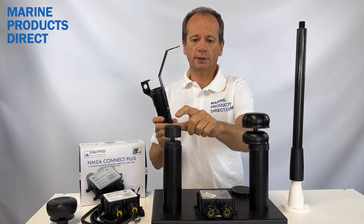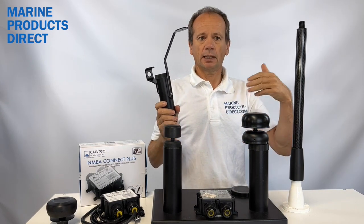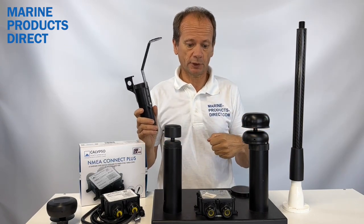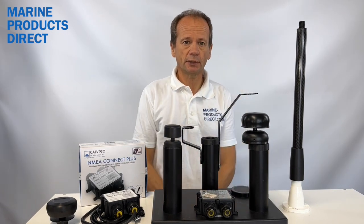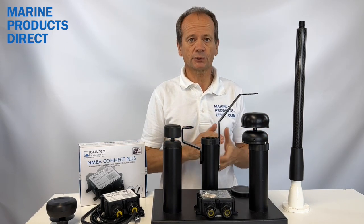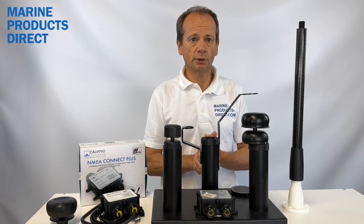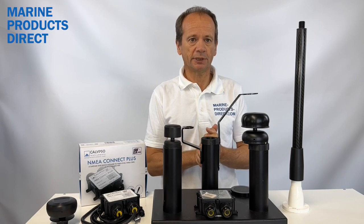There's also a mount for the little mini battery version, which could be used on a dinghy sailboat or a committee boat. So that is the Calypso range of solid state wind instruments. All the information is on our website at MarineProductsDirect.com, or contact us at sales@MarineProductsDirect.com — we'd be more than happy to help you work out what system you want for your boat and the best way forward. Many thanks for watching.